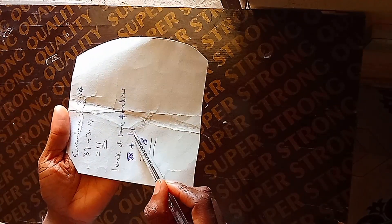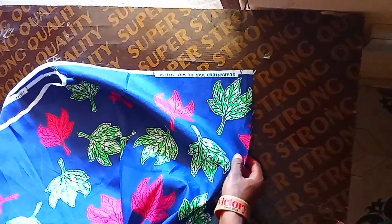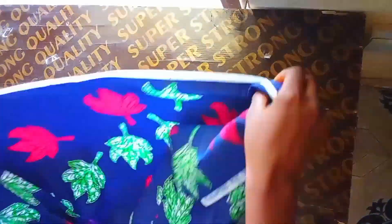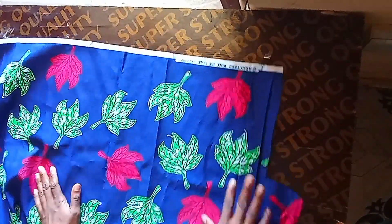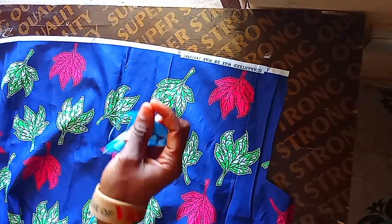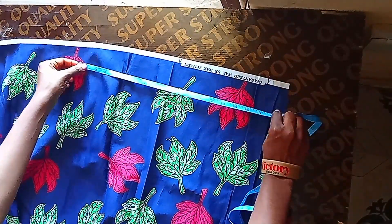This is the fabric now. I'll be folding this fabric this way — and this is how to fold when you are cutting your 180-degree flare. So I'll go ahead and fold this fabric. Remember we are folding using 18 inches, that was what we got as the answer.